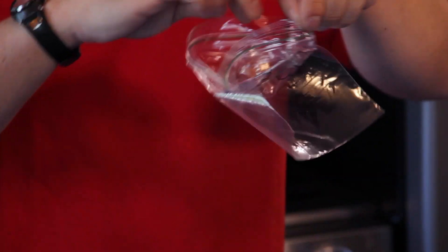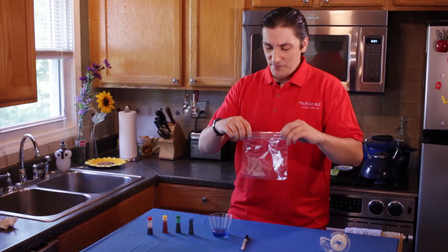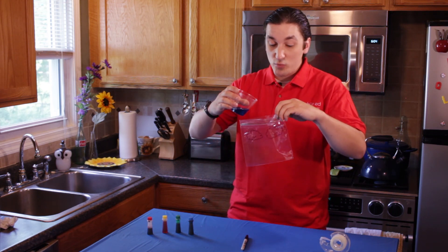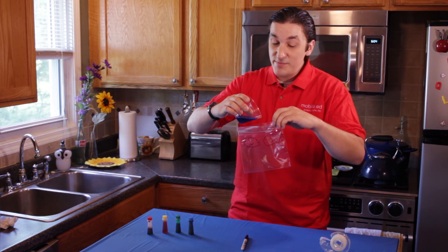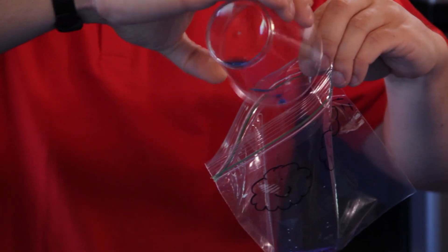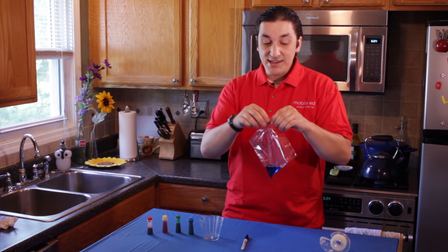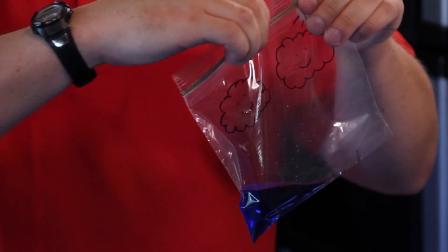Take your bag, open it, and take your cup of colored water and go ahead and pour it right into the bag. Be careful not to make a mess. Now once your water is in the bag, make sure the bag is tightly sealed so that no water can get out.